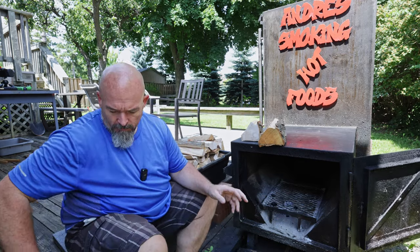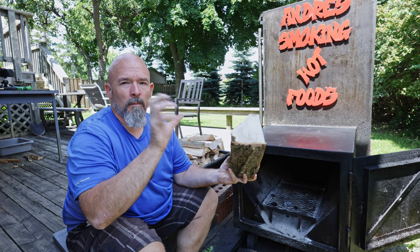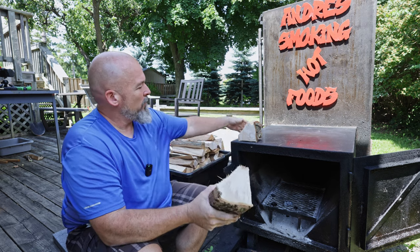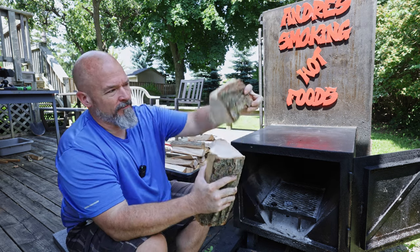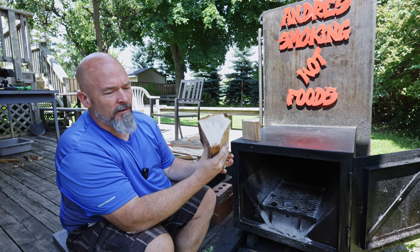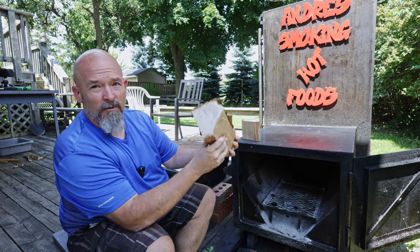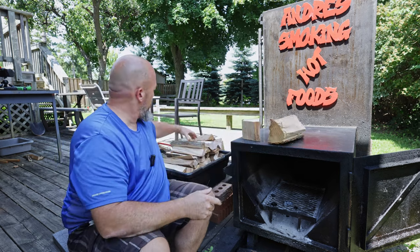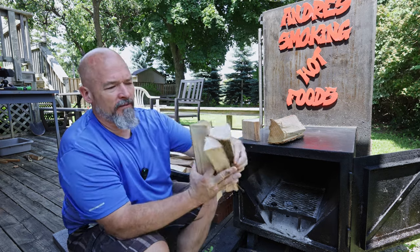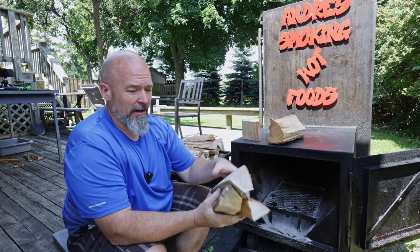So typically this is going to be a size what people call a split, and what I do for my smoker — I know this is an extra step — I take off about four inches and I use that as well. I just take my hatchet, break that up into smaller pieces, and typically what I'll do with the axe is split this. This isn't a huge one, so I would basically split it in three pieces to end up with smaller pieces like this, depending on how big the actual split is.